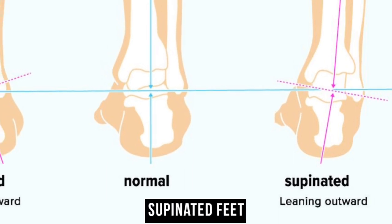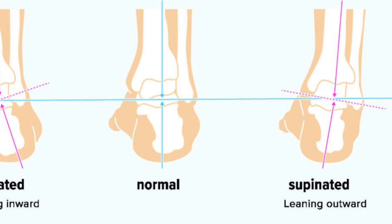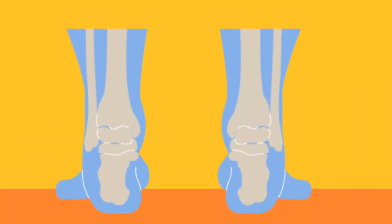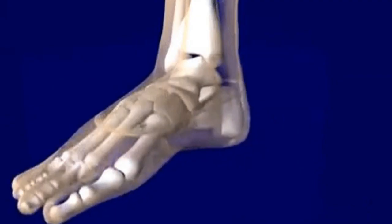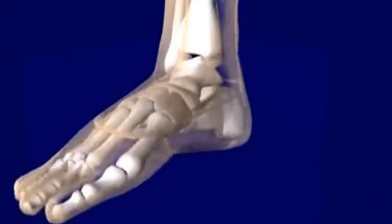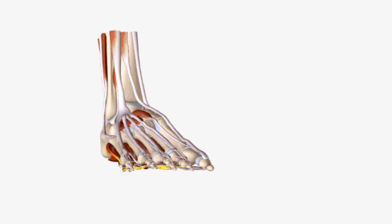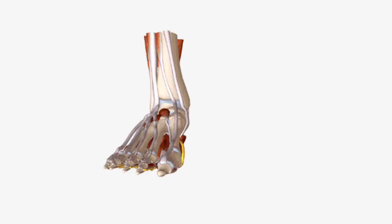Supinated feet, also known as underpronated feet, leave a thin connecting line of the heel and forefoot on the wet test. In this case, the arches do not collapse enough to absorb the impact properly, leading to increased pressure on the outer edges of the feet. To address supination, opt for cushioned shoes with flexible midsoles.